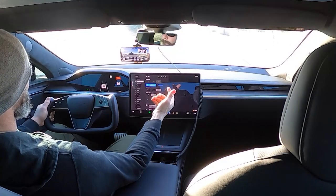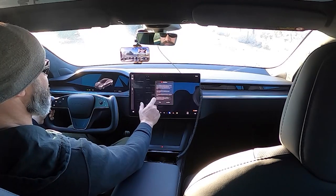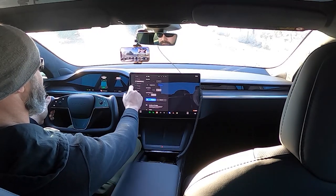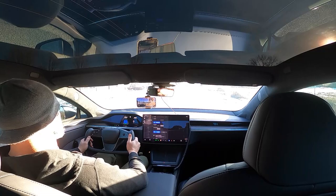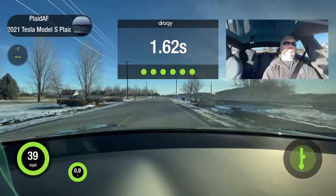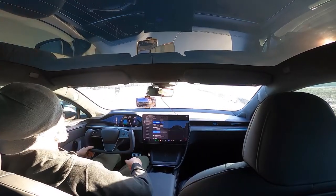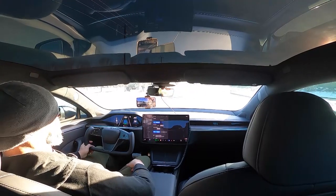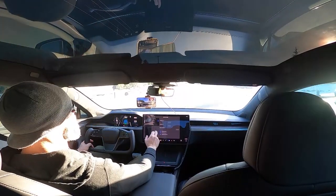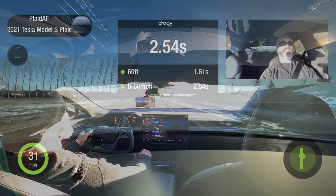Let's go back — back to park, track mode, yes got it — then we'll go back. Track mode and drag strip mode combo. Quick launch. Lowering. Go. 30, 60. 2.54. Granted, I'm at 56% state of charge, 42 degrees. Maybe there isn't any rhyme or reason to it. Race preset, rear bias — let's try the rear bias one last time before we call it significant or not.